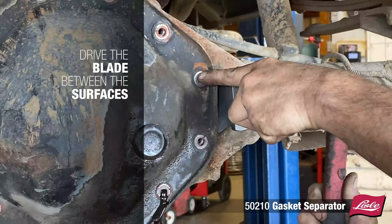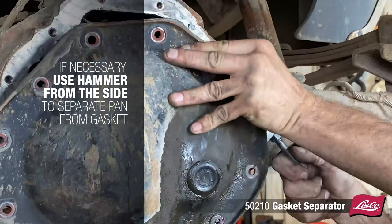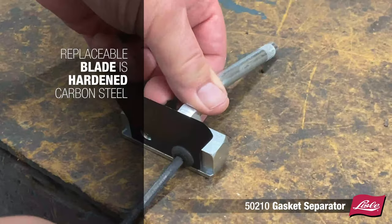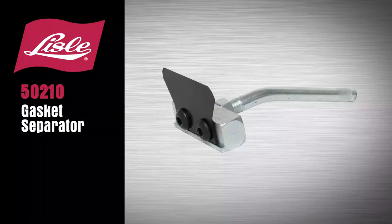Simply drive the blade of the tool between the surfaces. If necessary, use a hammer from the side to separate the pan from the gasket. The replaceable blade is made from hardened carbon steel. The Lau 50210 Gasket Separator.